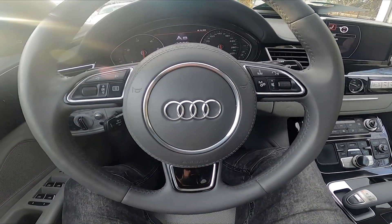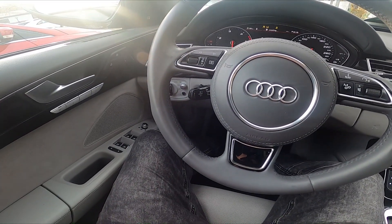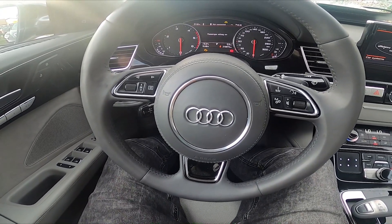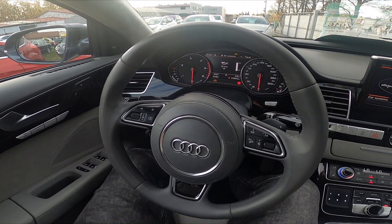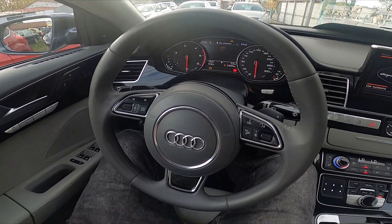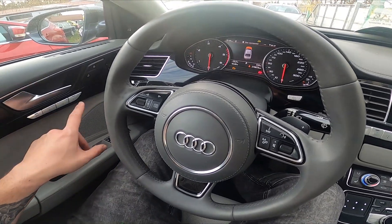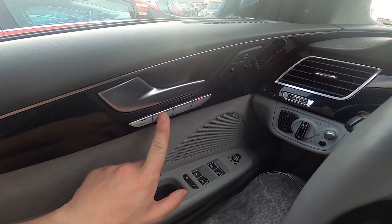The next trick I'm going to show you is how to quickly save the seat position. If you are entering the car after someone else, sometimes the seat position may not be suitable for you. So let's change the seat position to your need. Now let's press the set button and select, for example, one.